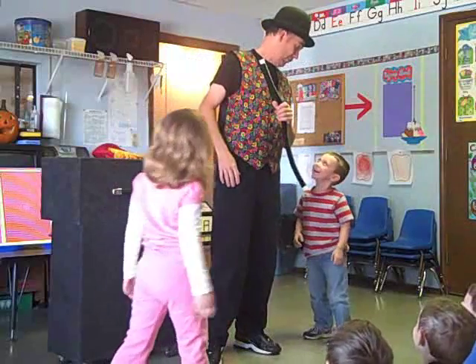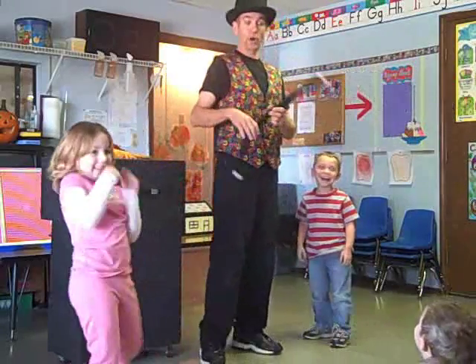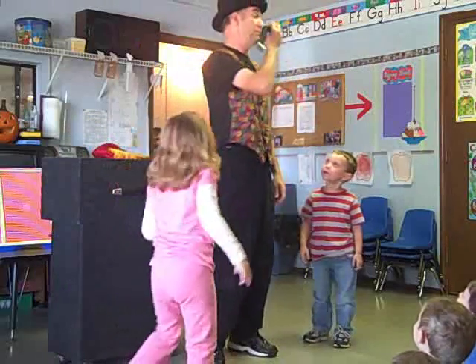I thought you had a snake over there or something. You know what this is? It's my mustache. Hi, everybody.